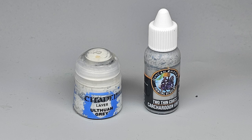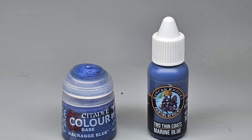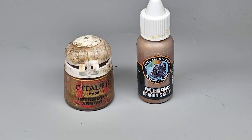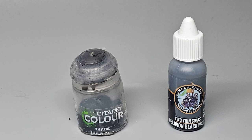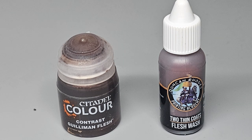In this video I'll be looking at the Two Thin Coats paint range versus the Citadel paint range. We'll be looking at a variety of different colours and shades and going head to head. I have done videos looking at Two Thin Coats before but I've never really compared them directly with another paint line, which is what I'm doing here with the Citadel range. Hopefully this will be the start of a little series where I just compare different products from different ranges and see what they are like.